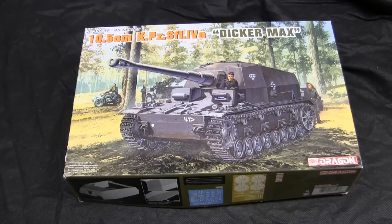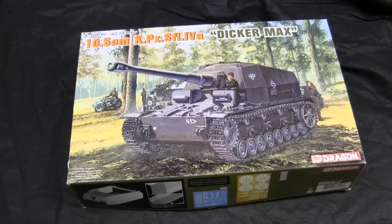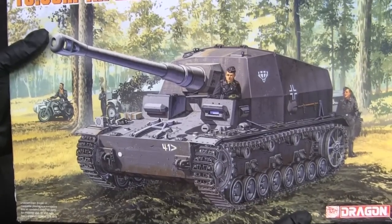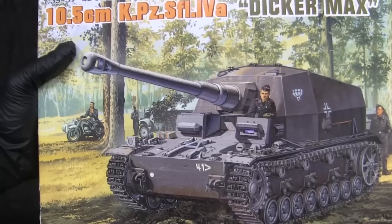This particular kit I actually purchased from a hobby shop in New York City ten years ago when I was visiting the city. The model has been sitting in the stash for a number of years, and it's about time I finally got to it. Starting with the model's graphic design, what you see on the box is the Dicker Max tank destroyer in a woodland scene, more likely Eastern Europe, somewhere probably in Russia.